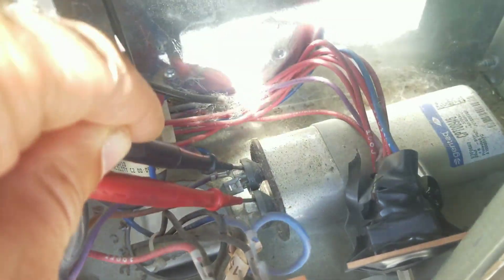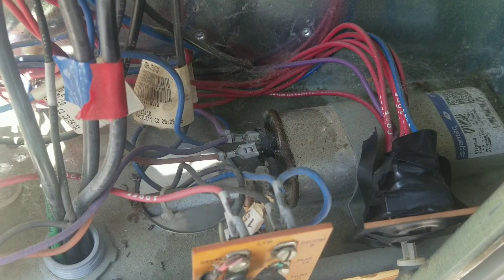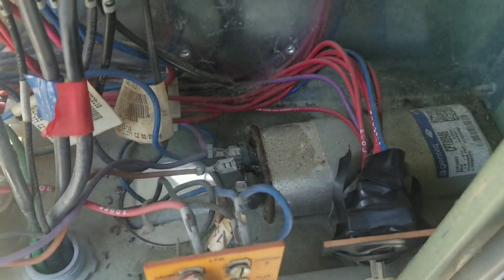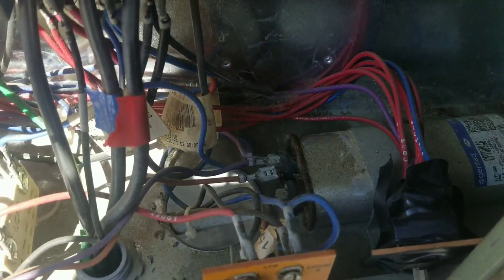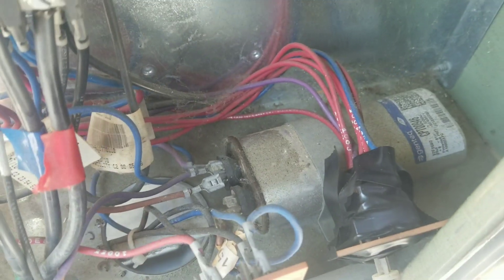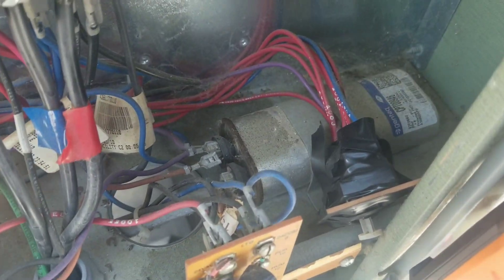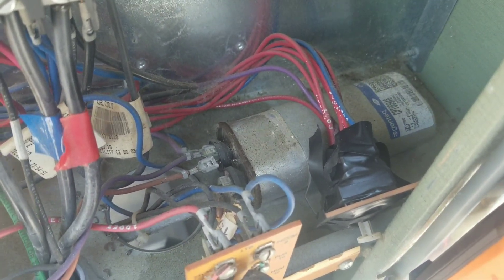Good connection right there — 19.6. So we are good. That capacitor should be able to create a good enough phase shift for our condensing fan motor. So airflow, as long as that fan motor is not seized up, airflow should not be an issue. I'm going to go ahead and reconnect that wire and then we'll continue with our setup.